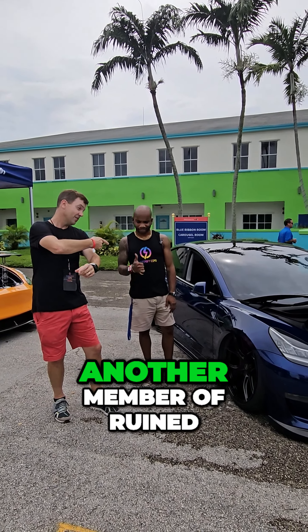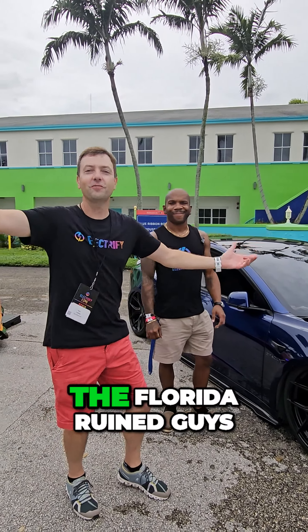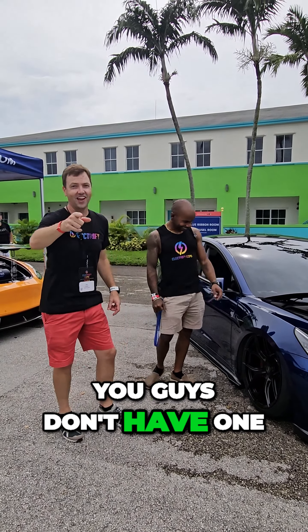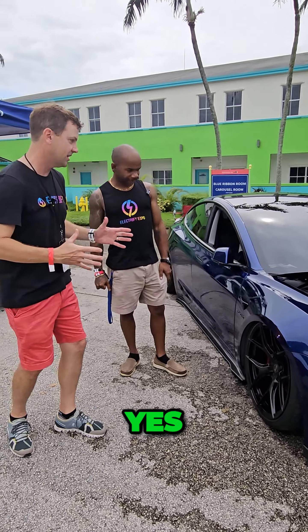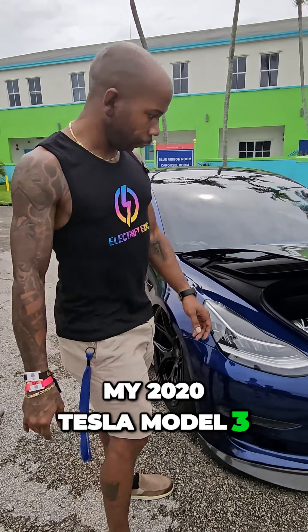This is Preston, another member of the Ruined Florida guys. This is Preston's build — we're starting under the hood. This is his 2020 Tesla Model 3.